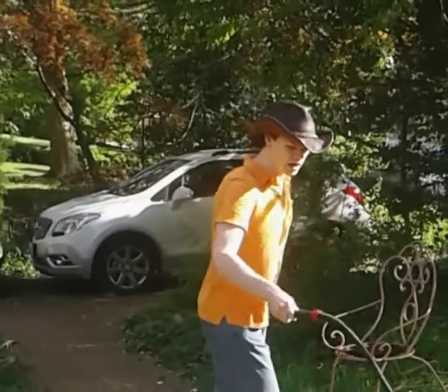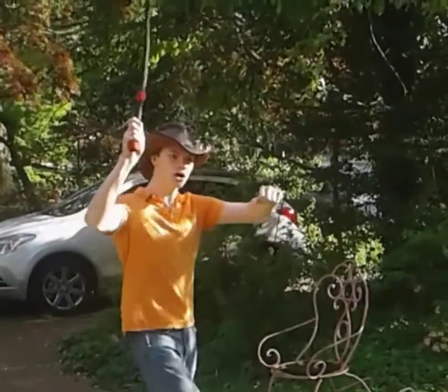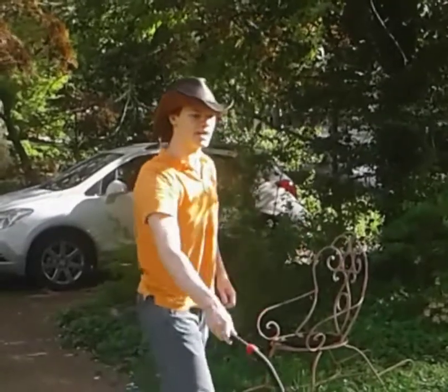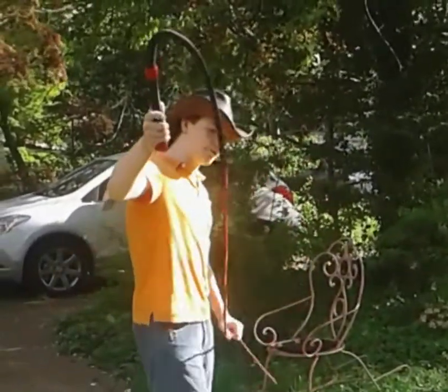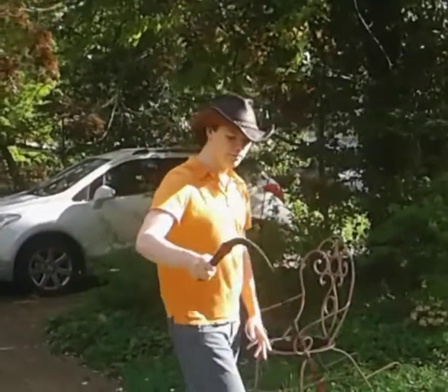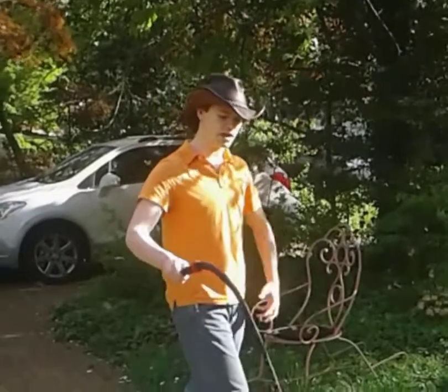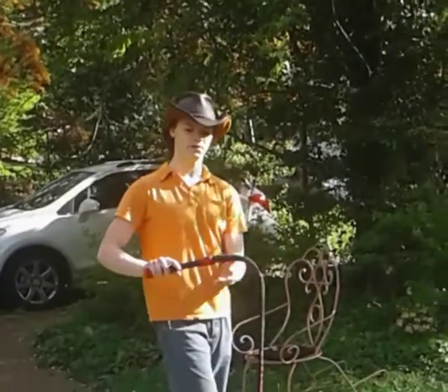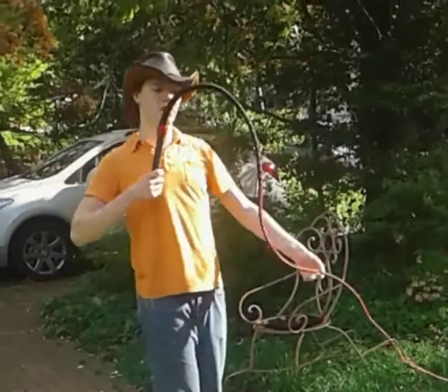Basic motion: you start out with the whip straight in front of you, bring it behind you hard, and flick forward with the exact same amount of force that you use to bring it behind you. Make sure when you bring it behind you before you flick forward that it's completely straight. The point at which you bring it forward is going to change depending on how heavy the bullwhip is and how long it is.